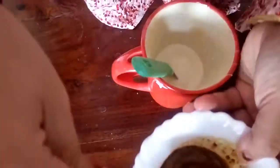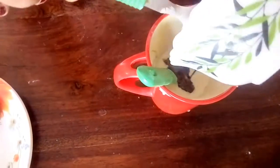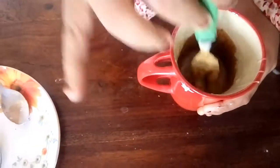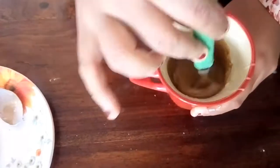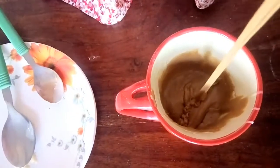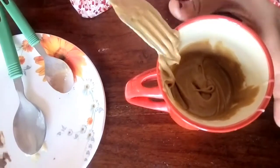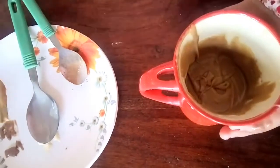Now I'll add the coffee-mixed milk and mix again until it forms a smooth batter. Our smooth texture has been formed, as you can see, without any lumps. Once again we will microwave on high power for two minutes.